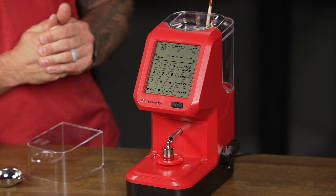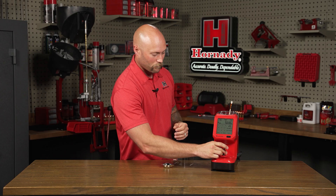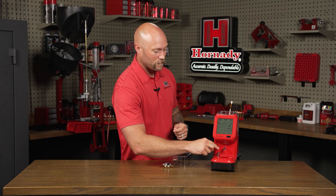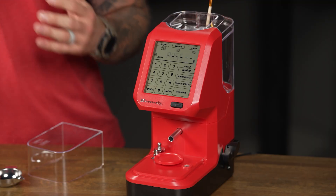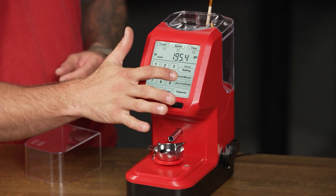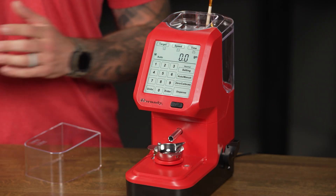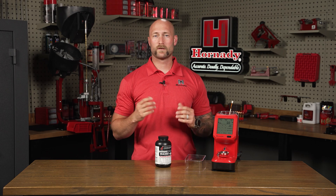Place the 50 gram weight on the center of the scale. The machine will think for a moment and then display 50. Remove your 50 gram weight. The machine will briefly display the word PASS as it passes calibration. All you have to do now is replace your powder pan, press the zero key to zero out your scale, and you're ready to start dispensing powder.